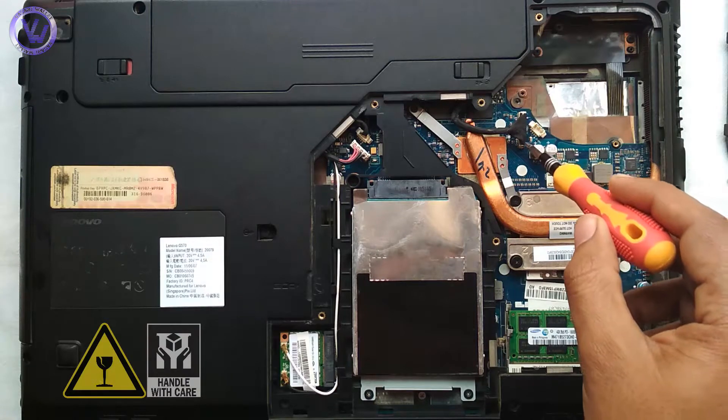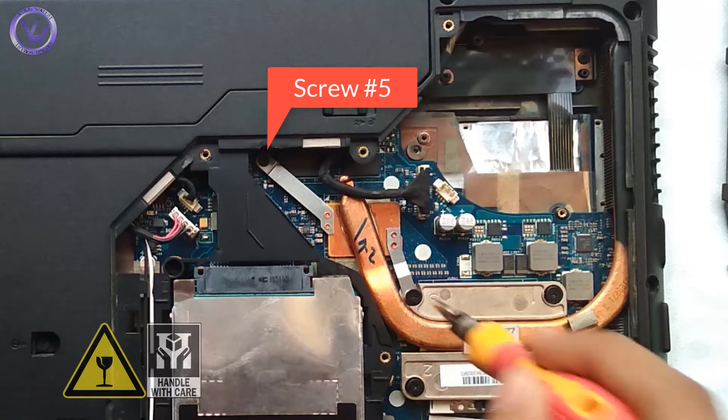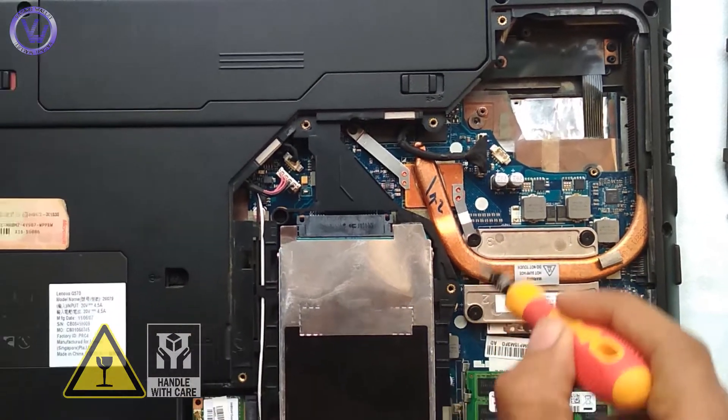The heat sinker covers both the main processor and the graphics processor. You have to loosen the screws in a series of one, two, three, four, and five. The numbering is marked near the screws.